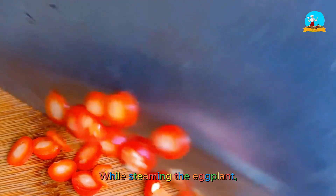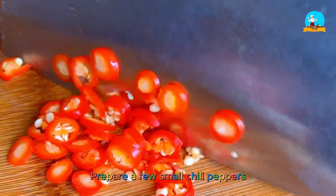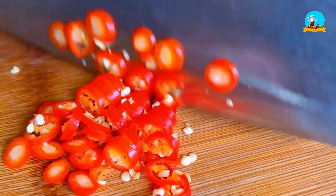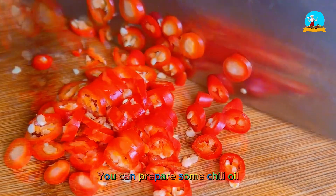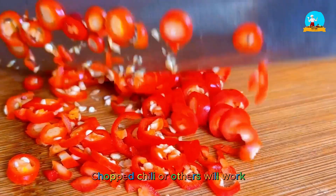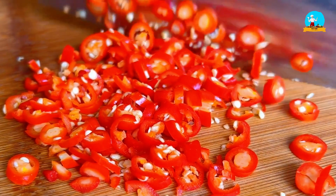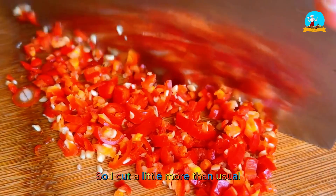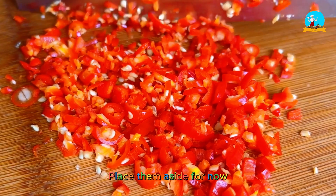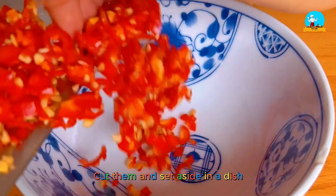While steaming the eggplant, let's mix up a bowl of delicious sauce. Prepare a few small chili peppers and cut them into small chili rings. If you can't handle spicy food, you can use chili oil, chopped chili, or skip it altogether. In my family we can't live without spicy food, so I cut a little more than usual. Set them aside to allow the flavor to soak in.